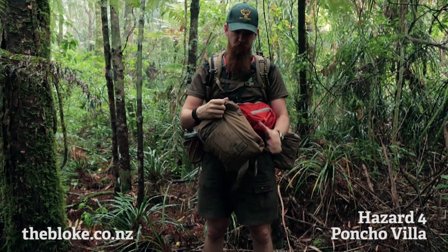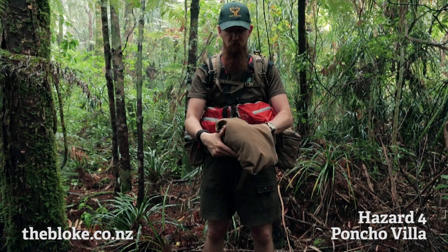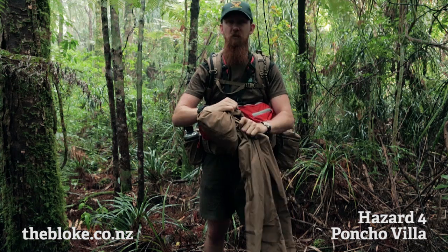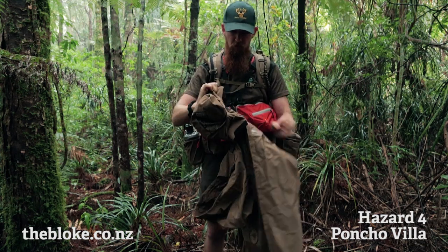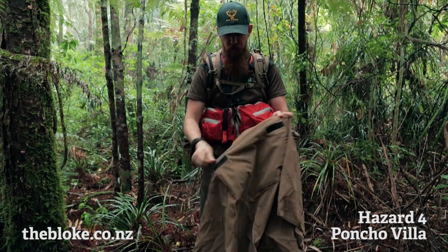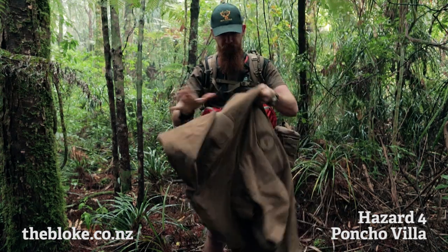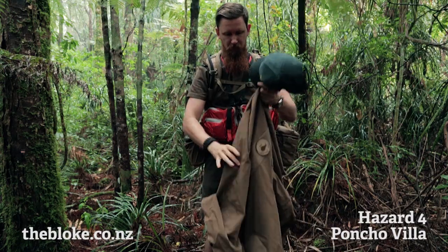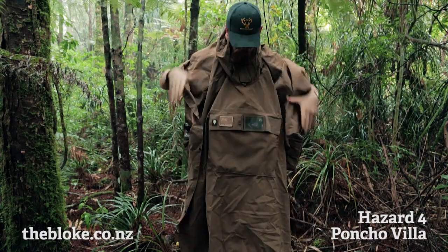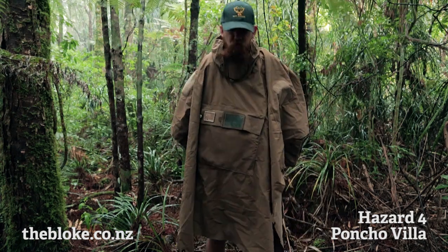I have several waterproof jackets of various types and sizes but for a long time I've been really keen on the idea of getting myself a good poncho. Ponchos have a few unique advantages over a traditional jacket, and for me the biggest one is the fact that it goes right over the top of all my other equipment.